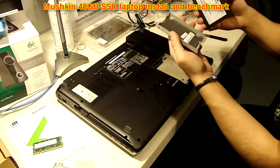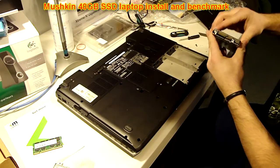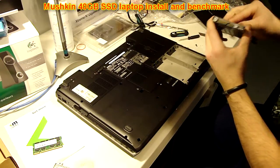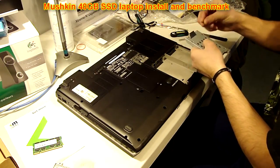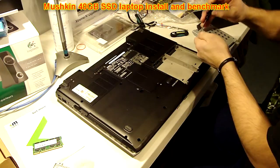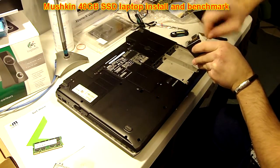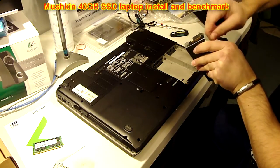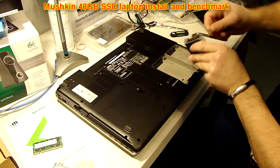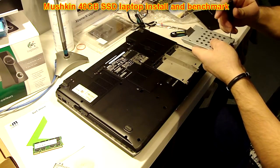Place it back in the unit, just like this. Now, we're going to remove our screws and screw the drive in. Keep in mind when you're purchasing an SSD: some of them do not come with bottom mounting holes — you've got to check that out. All of them come with side mounting holes, but some don't come with bottom mounting holes, and certain laptops might require that.